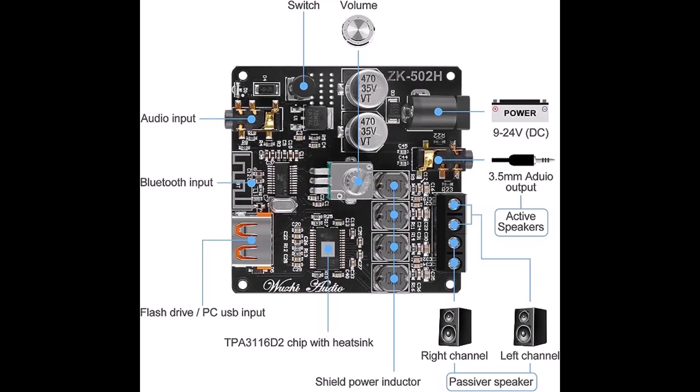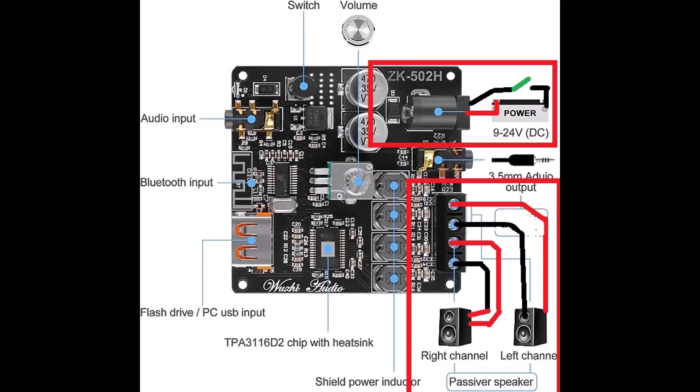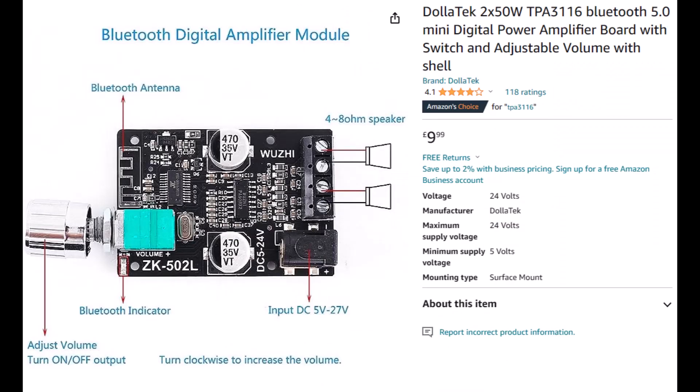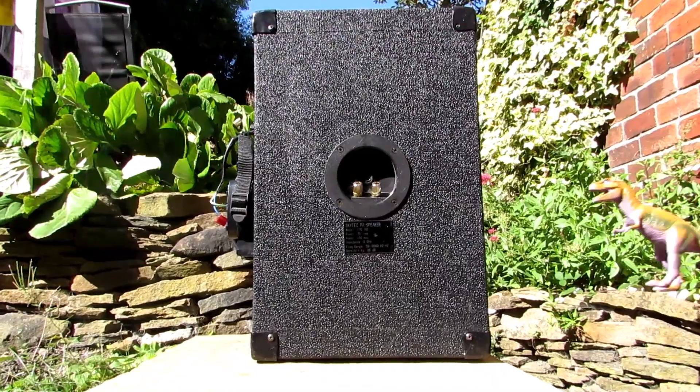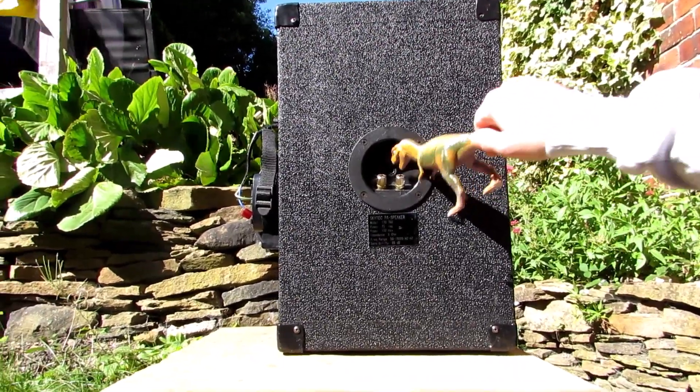Each output can be wired to separate speaker boxes using the rear panel or a spare jack. The left channel on the amp can be wired to a left crossover internally, and the spare jack plug on the back of the box can be used for the right speaker to be wired in.